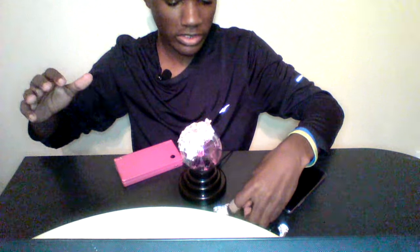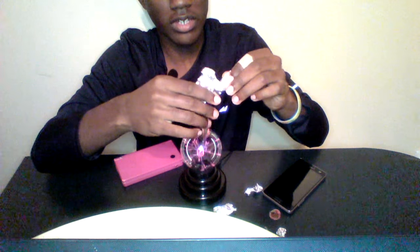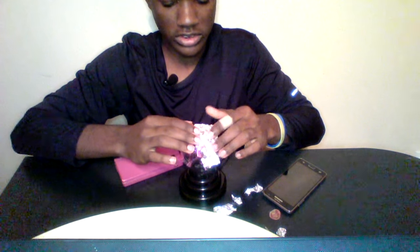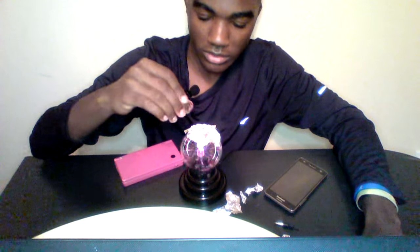Just set this on top like that and it makes an extremely weird sound. I guess we have to unravel this because it won't sit straight. Let's just use this piece right here. So if I touch this, it's going to make a little lightning zap.